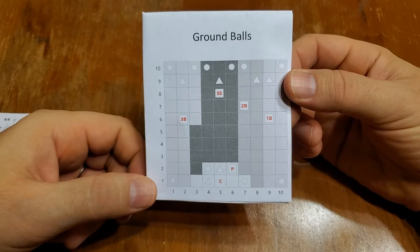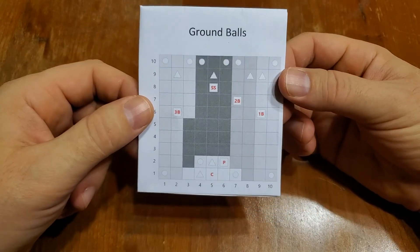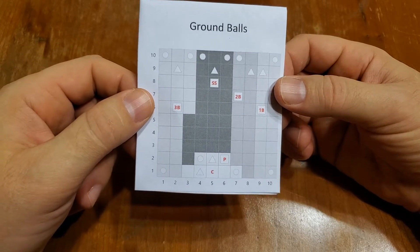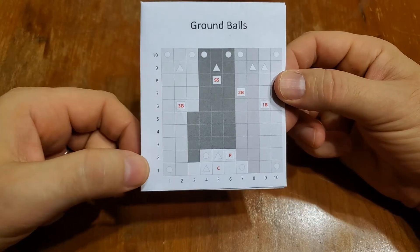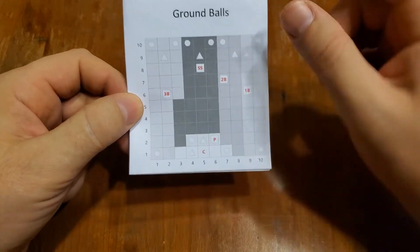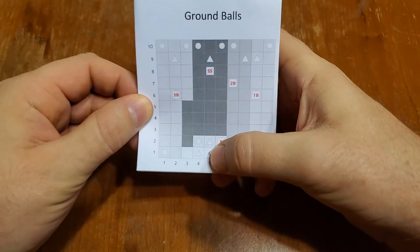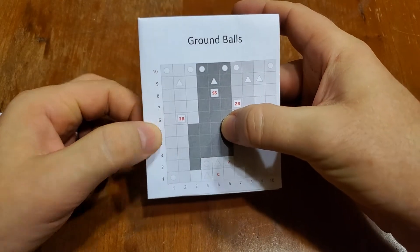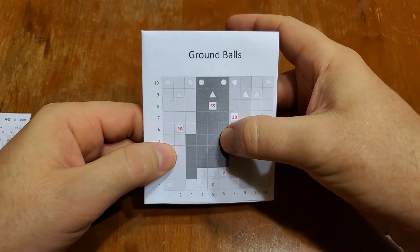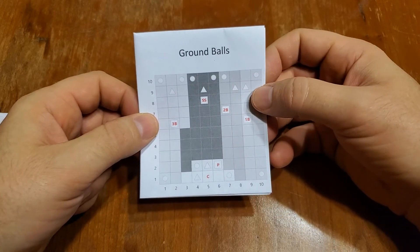We read these as individual numbers 1 to 10. The first die goes up the y-axis. Let's say our roll is a 5-5 — we go up 5, and then come over 1, 2, 3, 4, 5 on the x-axis, so that we match here. You go up and over, and that would be a ground ball to the shortstop. That's how it works.